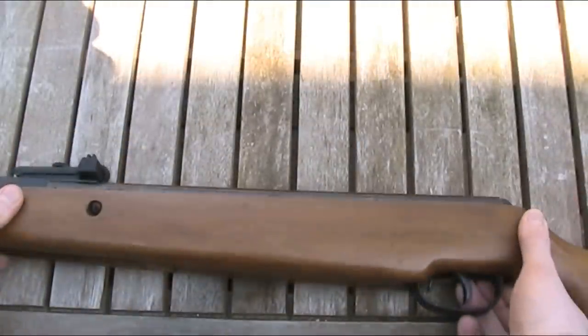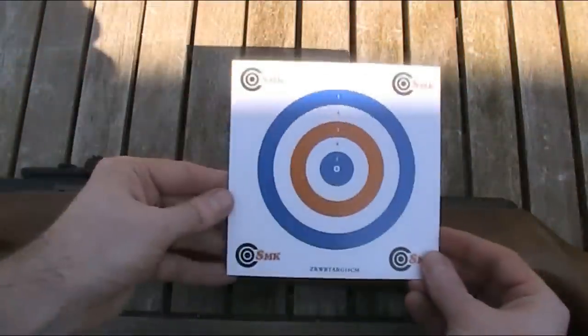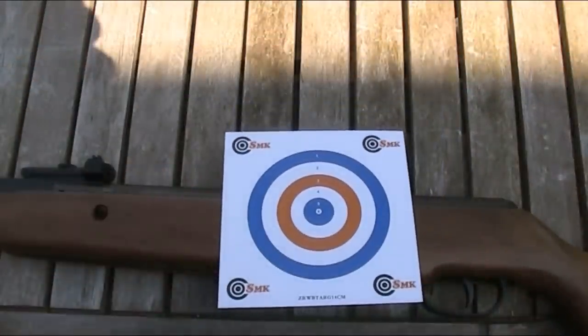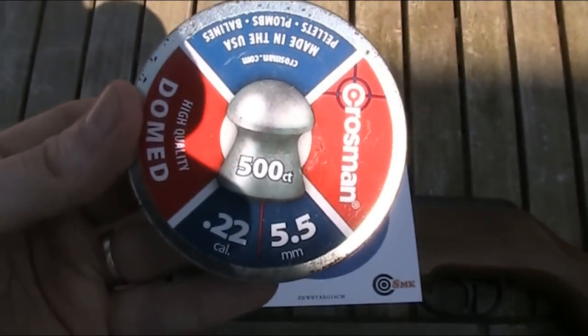I'm now going to test the accuracy using the open sights. I'm going to be firing 10 pellets at one of these 14cm square targets from a range of about 12 metres, using these 14.6-grain Crosman domed pellets.